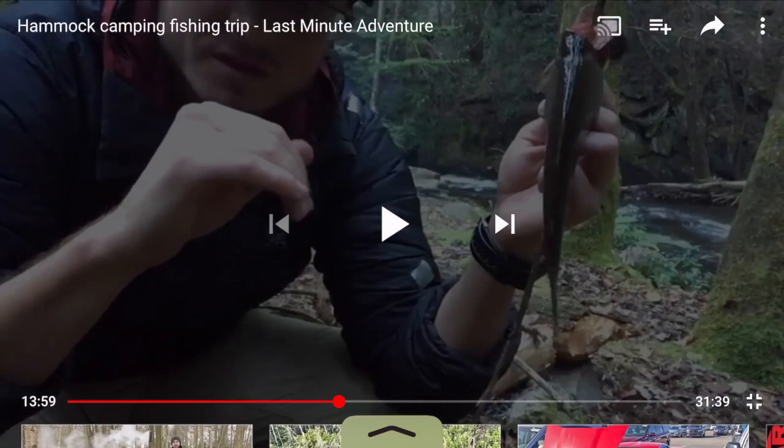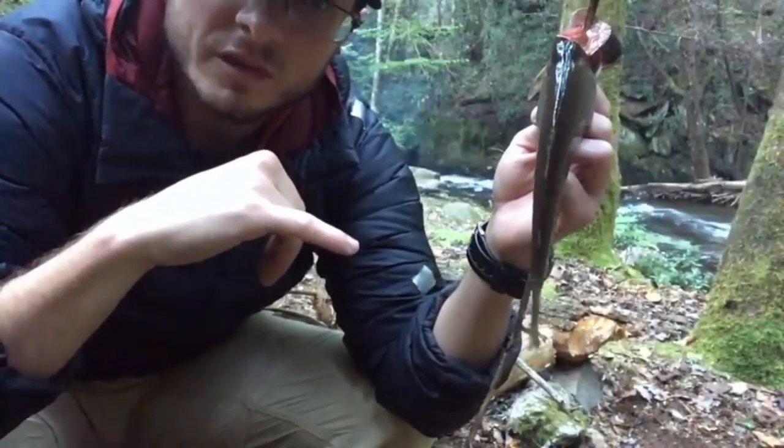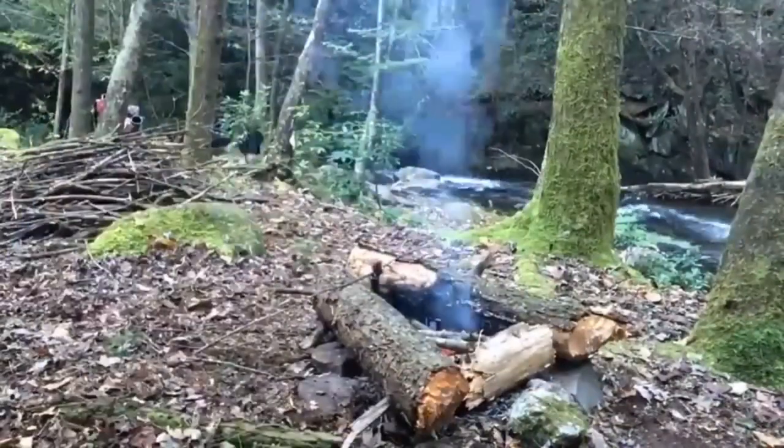Just recently I went out on a trip with my buddy Two Sticks, hiked with him through all of Virginia. You've probably seen him in some of the other videos — I was out on that video where we caught a trout and smoked it.